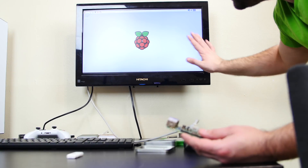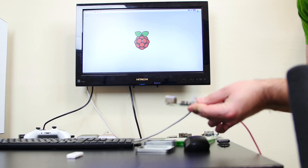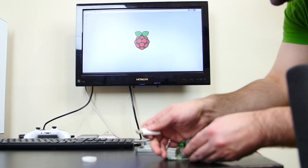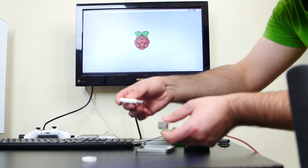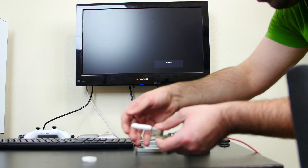I got the Raspberry Pi right here — as you can see it's connected to this monitor. The Raspberry Pi is powered on right now. So what I'm gonna do is take the USB Killer and connect it to this port right now, so you can see in real time what happens once I connect it. Boom.